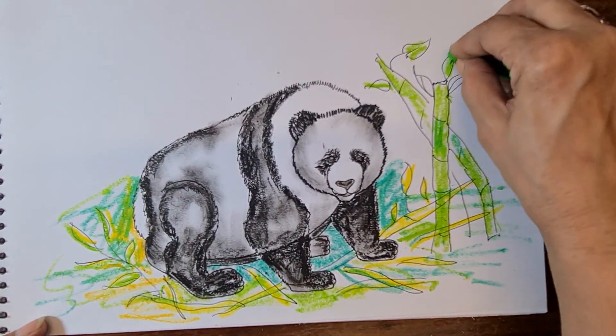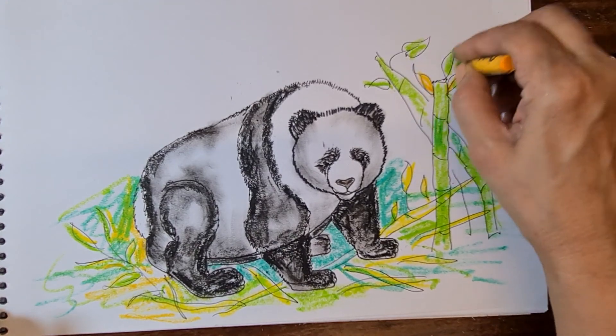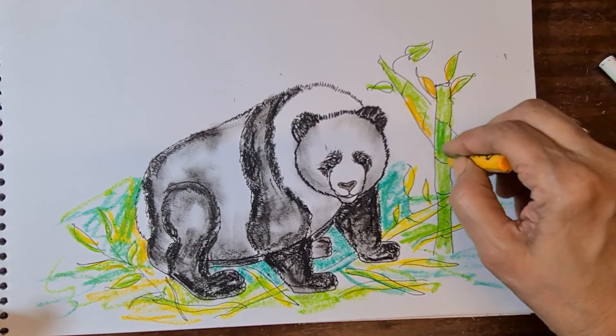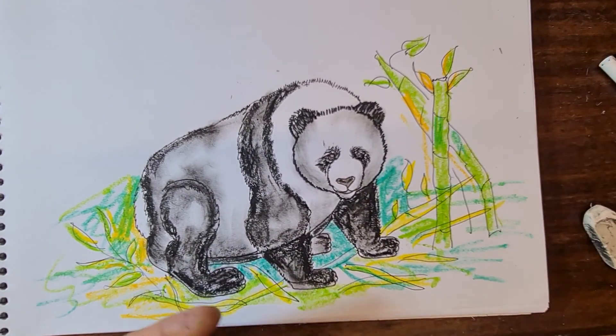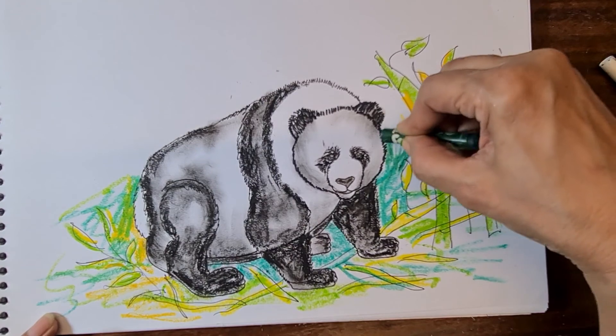Color quickly with the leaves — yellow, light green, dark green. Then dark green for the distance near to here.